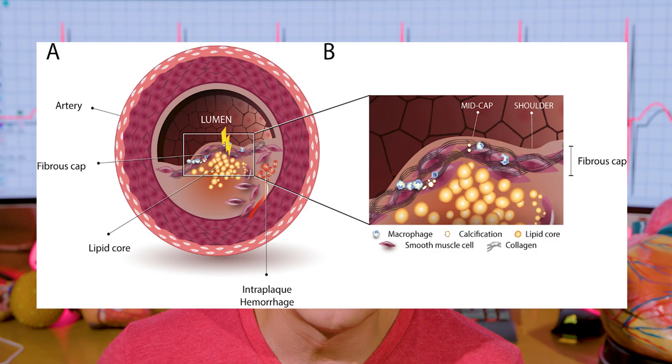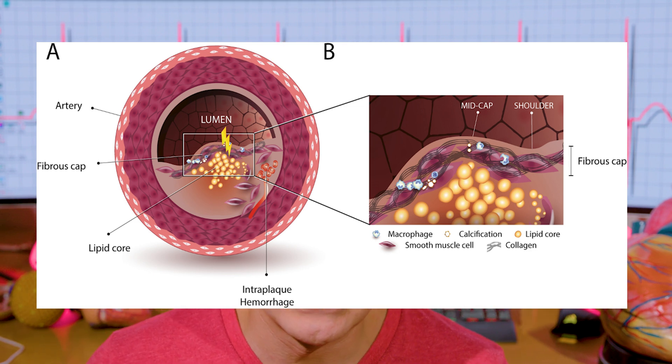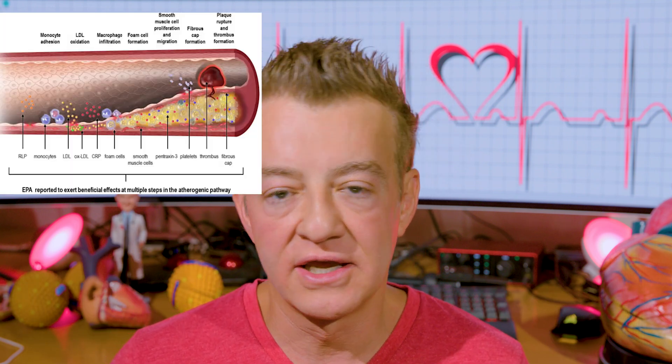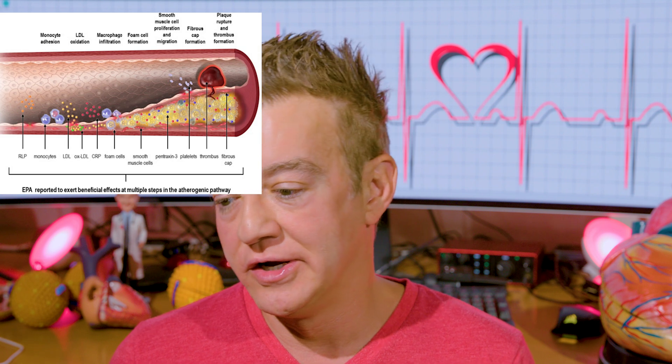A soft plaque rupture is the last thing that you want. For those listening on audio, go to the YouTube version to see the visuals. We don't want to wait till you have calcium because that is very late stage — end stage coronary artery disease. We also don't want to wait till the lumen is scrunched down and a CT angiogram or cardiac catheterization angiogram finally shows disease. Why would you want to say, my CCTA was clean, I'm okay, I don't have soft plaque? You could have a lot of soft plaque — we just have no way of detecting it with those scans.